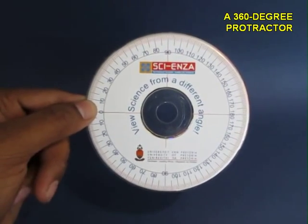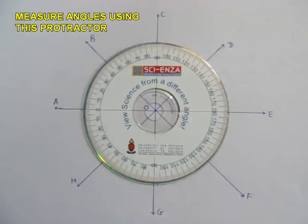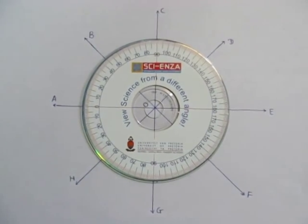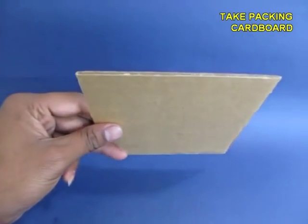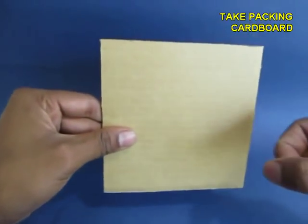Now this is your CD protractor. Mark angles on a piece of paper. Place your protractor right in the center and with the help of it measure angles. Then take some cardboard from a package box.